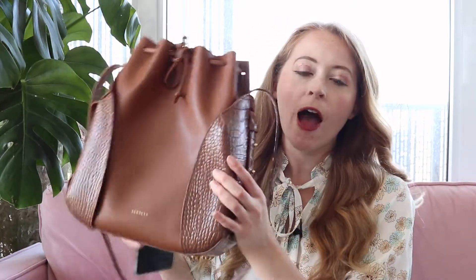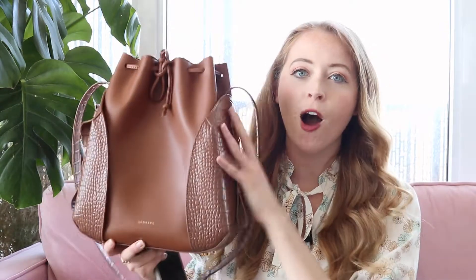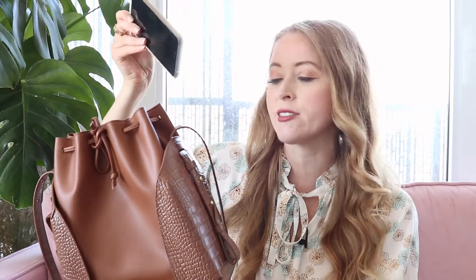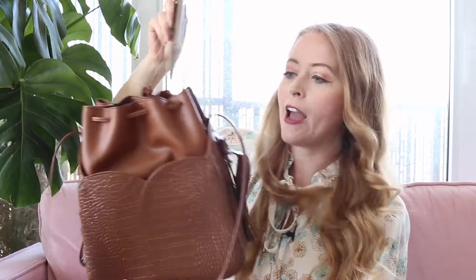You have three pockets here. I actually have my cell phone — a Google Pixel 3 XL, which is a fairly large phone, comparable to an iPhone Plus — and I can fit it in the side, the back, or the other side. You have lots of options. Now that we're in a transitional time where you might need your hand sanitizer or face mask at arm's reach, these pockets are really smart and great for easy access.